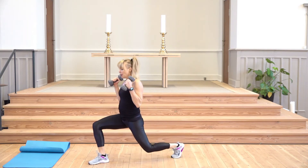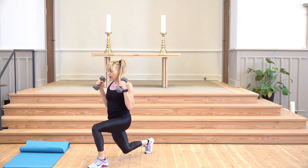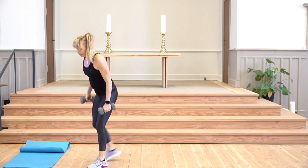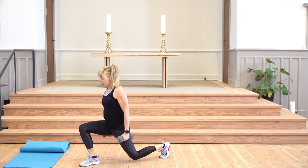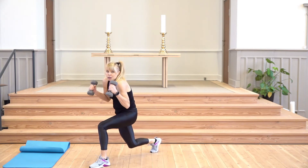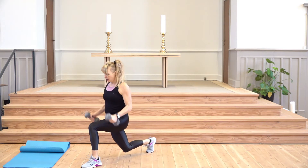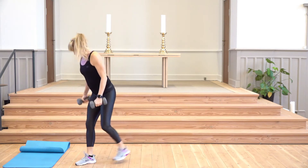If you don't have weights, just bend your elbow and move with me. Squatting is always an option for knees that don't like lunges. Come on, sink low, lift the chest — so you're not leaning forward or rounding your back. Four, three, two — lots of balance — and one.